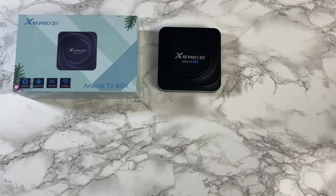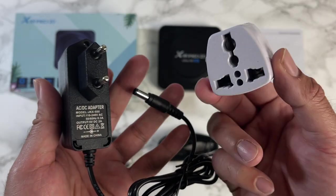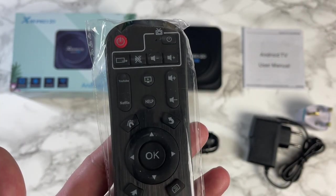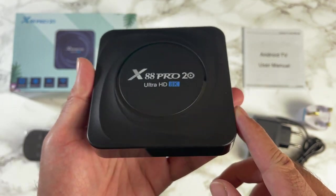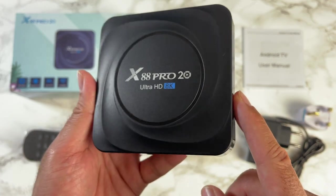A quick look at what you get inside the box: a user manual, a power supply, a universal travel adapter, an included HDMI cable, a standard infrared remote control powered by two triple-A batteries, and of course the TV box itself.